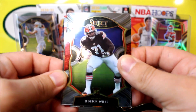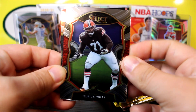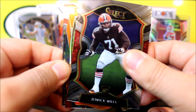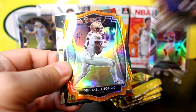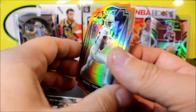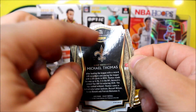This is the Target exclusive, so you do get three blaster exclusive blue prism die cuts per box on average. It says look for autographs from some of the game's hottest stars in Select Signatures. You get one silver prism, six packs per box, four cards per pack, which totals 24 cards. I will link the checklist down below in the description.